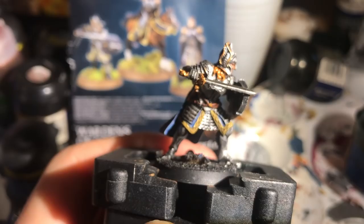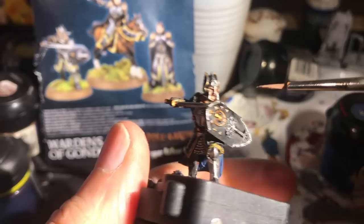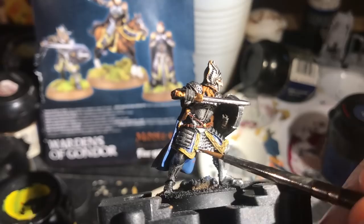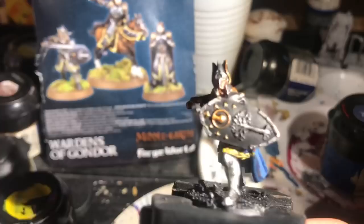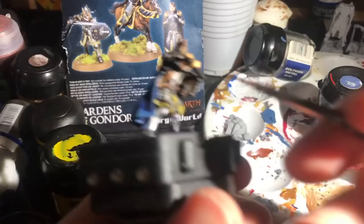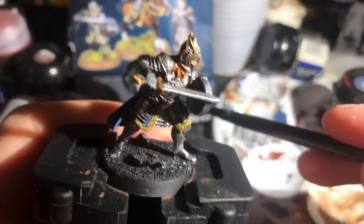Then back to the little chap's face to highlight it — ultra careful here, using a fine fine detail brush. Coming to a close, I use a little bit of Sunburst Yellow to highlight the decorative trim, making sure to leave black in the recesses. There's a bit of Codex Grey on the gloves, followed by some Mithril Silver on the armour, picking out the extreme edges of the armour and of course the edge of the shield.